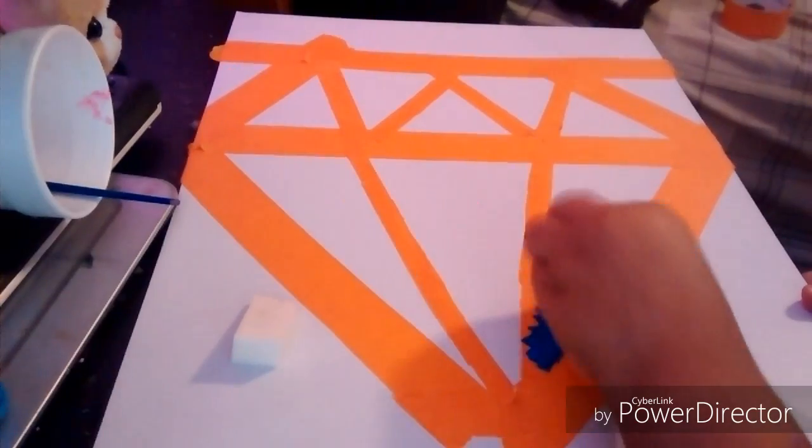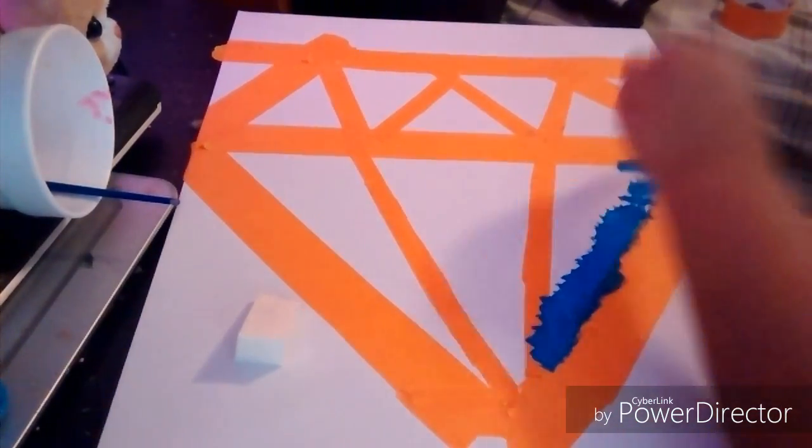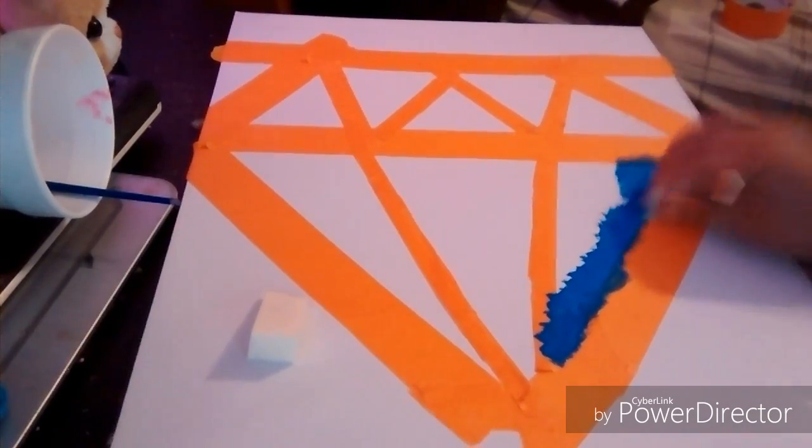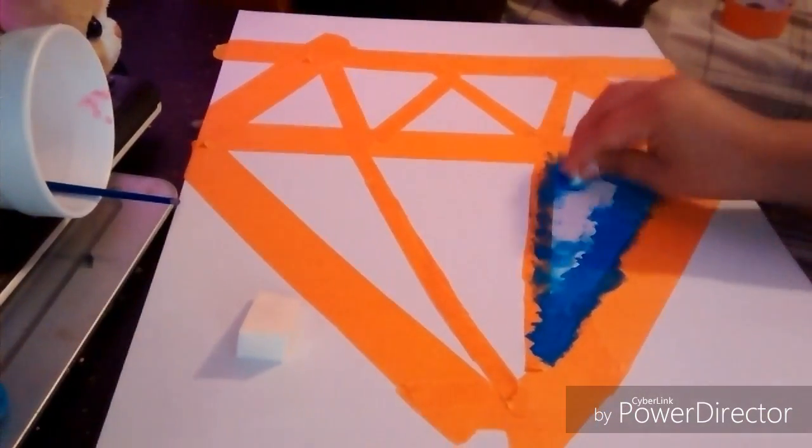So now you want to grab your sponge or brush and start painting on the inside area of the diamond, like I'm doing. That's basically what you're doing.